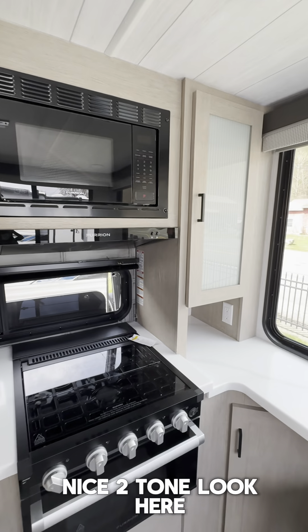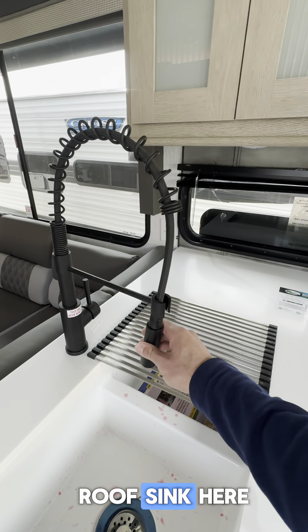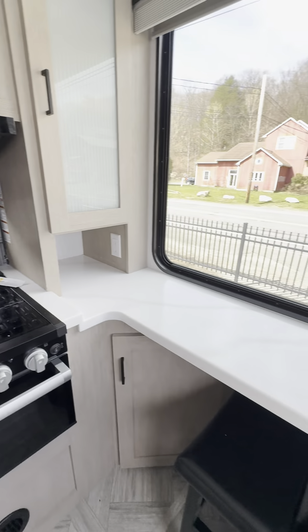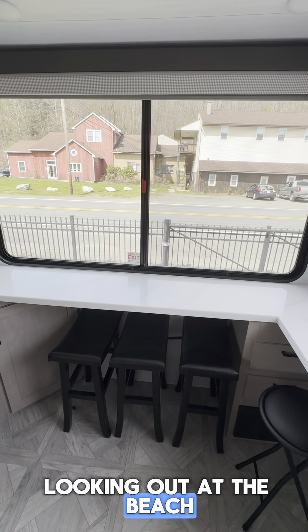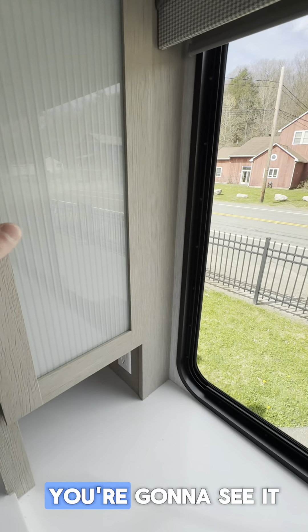They've got a nice two-tone look here, and it does have the spray nozzle on the sink. Look at all the space, guys — this is pretty unique with all this window space. You could have your breakfast set up here looking out at the beach. We're looking out at the road right now, but that's not how you're going to see it when you're camping.